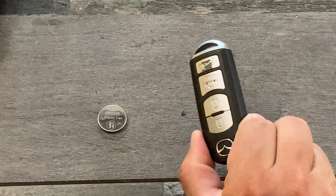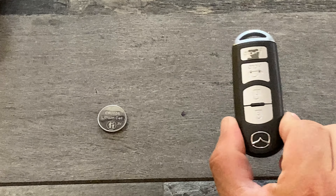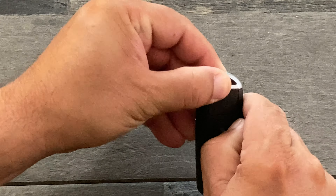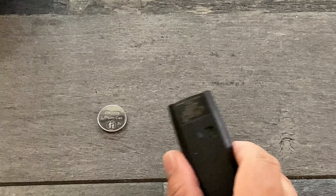If you decide to change the battery on your Mazda 6 key fob, it's actually really, really easy. Check this out. Go to the back, and on the back you'll see a little toggle thing here. Move that over, lift up, and remove the key.